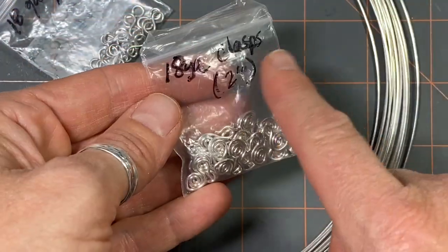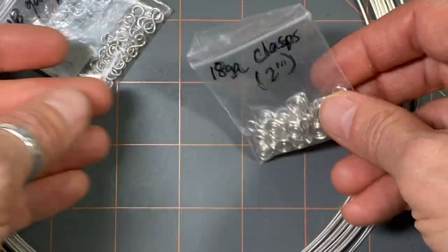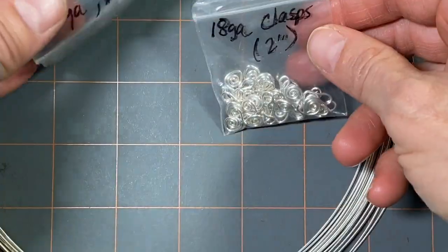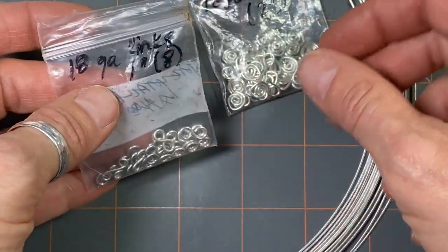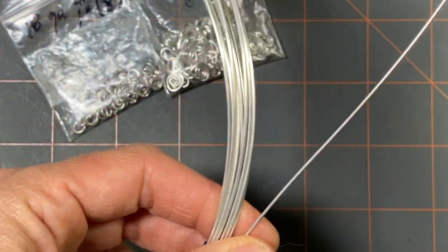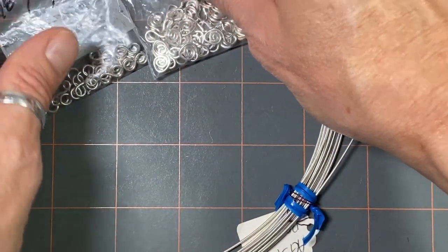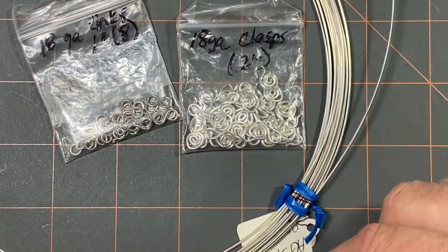I make these in bulk and I put them in little baggies. On the bags I write the gauge wire and how much wire is used for each one, because I tend to forget. For the clasps I use two inches of wire for each one; for the links I use one inch of wire for each link. These are 18-gauge wire — it's pretty sturdy and I use it the most.